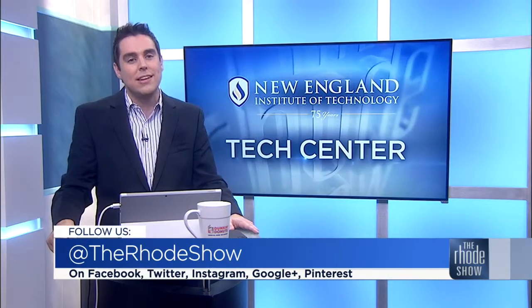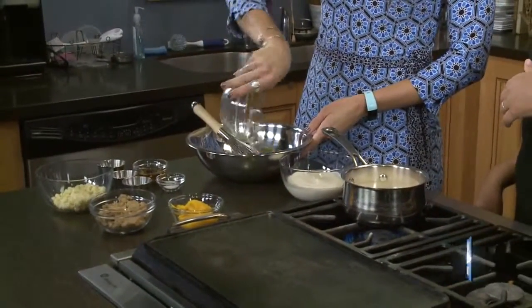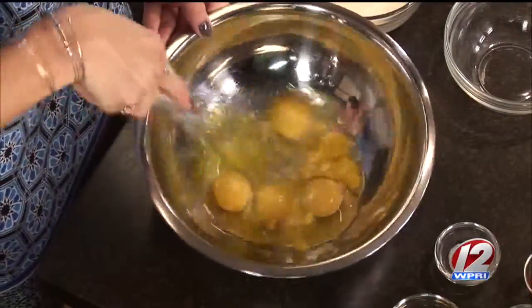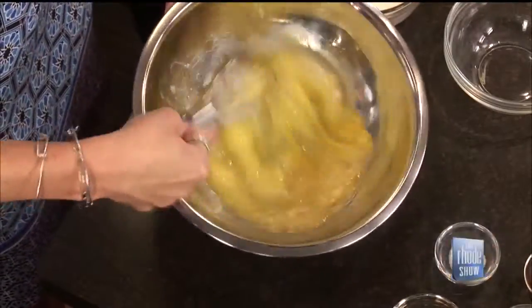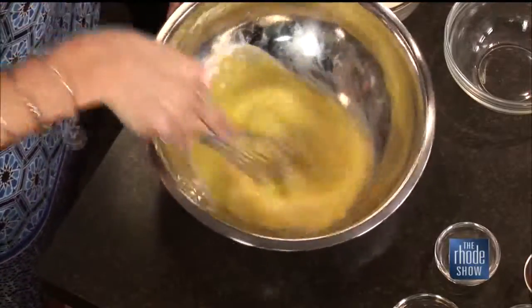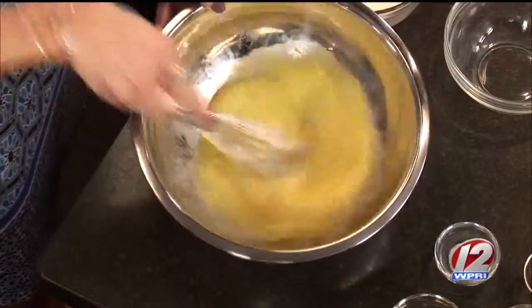Thanks to GoProvidence.com for bringing in Chef Andrea from Massimo with a sweet treat. We were just talking about fall flavors — pumpkin, everything, including bread pudding. Bread pudding is something a lot of folks have, but maybe you don't think to put pumpkin in it or even white chocolate. You can really add just about anything to the basic custard, especially something like a puree — it just blends right in.